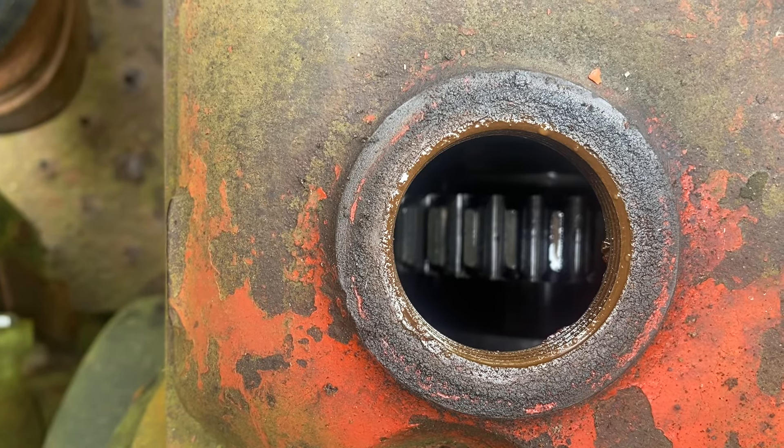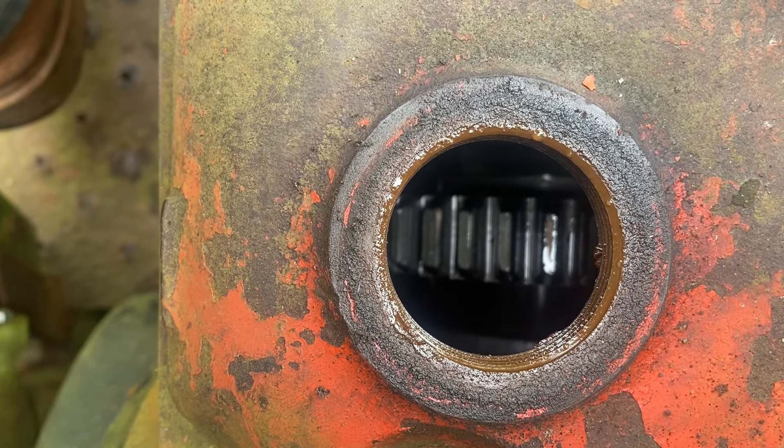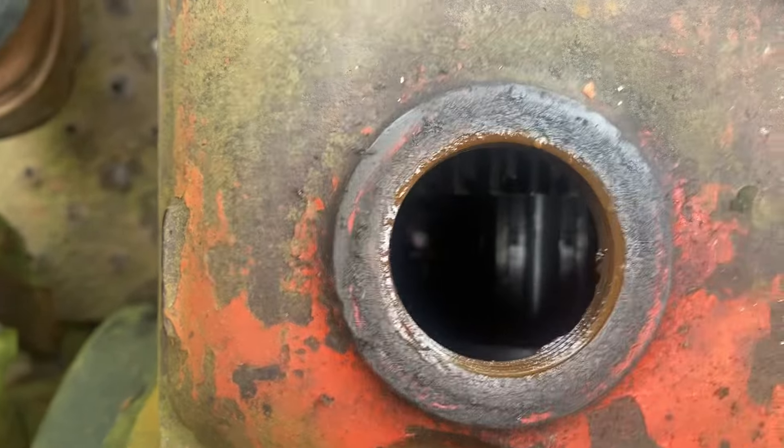It's quite common for Nuffields for the gear stick to slip through the gate into neutral, leaving the tractor in reverse. Reverse gear is with this gear to the rear like that. That's neutral and that's first.